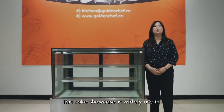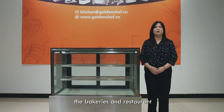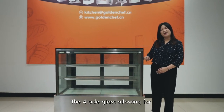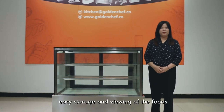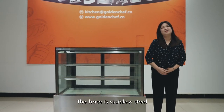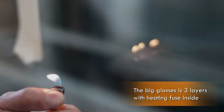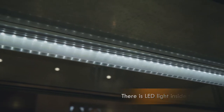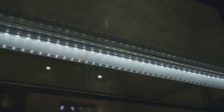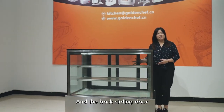This case showcase is widely used in bakeries and restaurants. The four-side glass allows for easy storage and viewing of the foods. The base is stainless steel, and the big glass is three layers with a heating fuse inside. There is LED light inside the cabinet and a back sliding door.